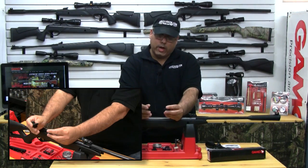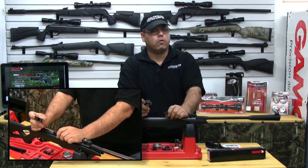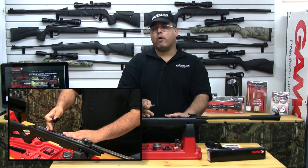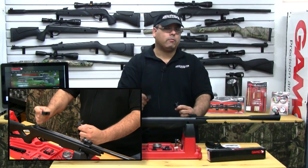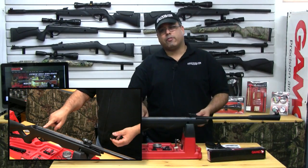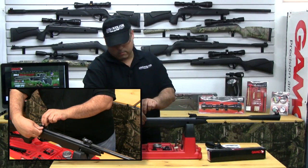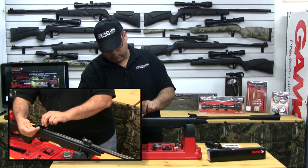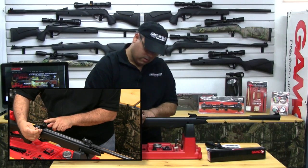If you take a look at these two rings, you're going to notice that one is definitely different than the other. This one has a stop pin in the back. Now this is very critical because these rifles have what's called reverse recoil. This is what causes your scope to move on the rail if you don't use this properly, and this is nine times out of ten what gives people the biggest amount of problems when they're going to install a scope. If you notice here on your rifle you have a stop pin hole, so what we're going to do is go ahead and line up our stop pin to this hole.